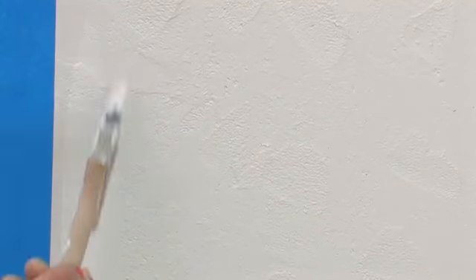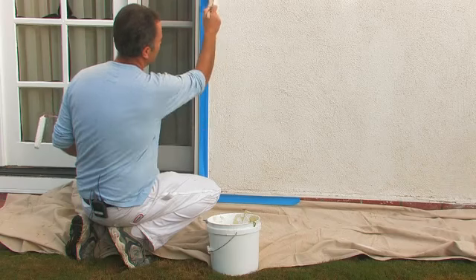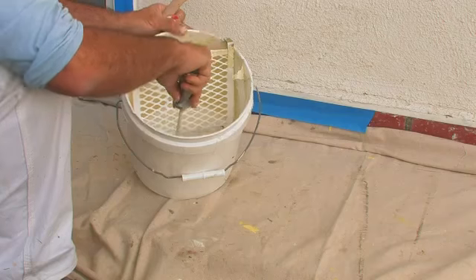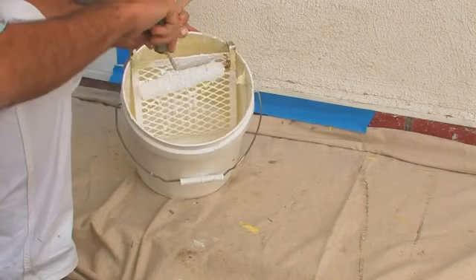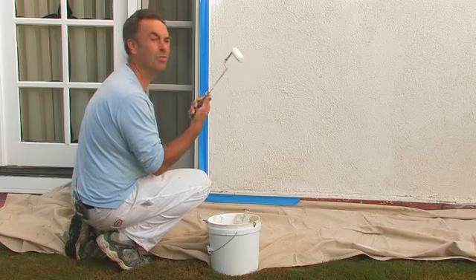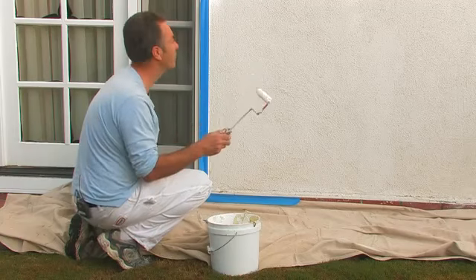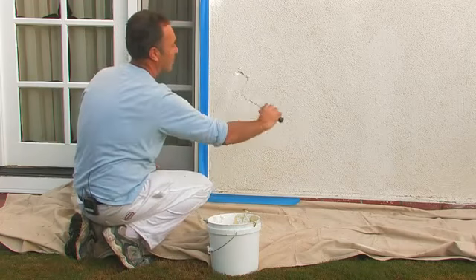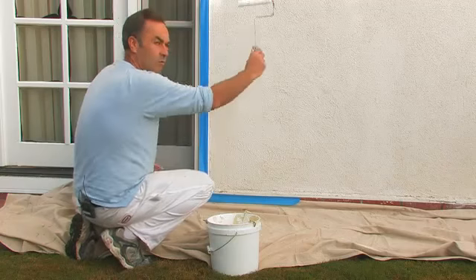First of all, I'm going to cut in the woodwork very carefully with the paintbrush. This will give us a nice straight line to work with. With the roller, once we're loaded with paint, we want enough paint that there is actually paint on the roller, but you don't want it dripping off. So we're going to roll it in a diagonal way like this, and then roll it this way to spread the paint out, and then we'll do a final roll.